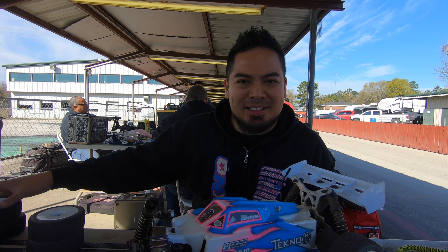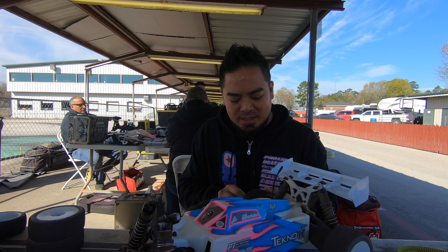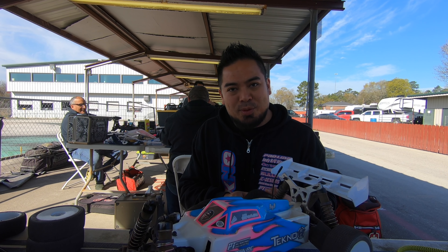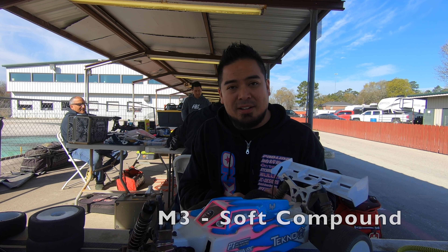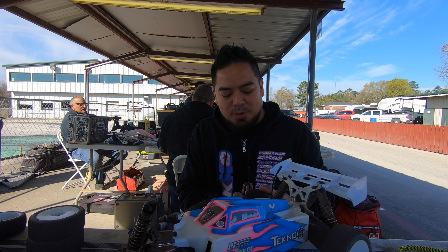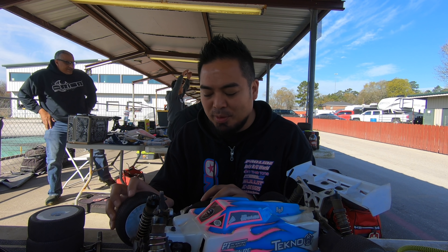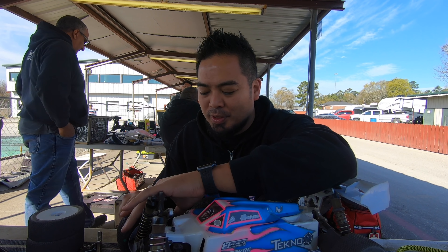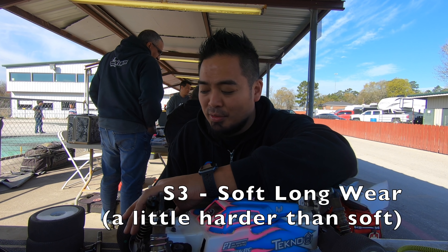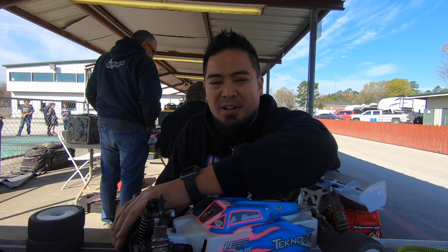Hi guys, we're back! Welcome back to the channel, welcome back to RC Blog. Qual day — switching tires. I'm gonna run M3 slide locks. Slide locks felt great last night. Running M3 today because it's a little cold this morning, so hopefully we'll get a little bit more traction out of the M3s. As the day progresses and the track starts grooving up, we'll switch to S3. The S3 slide locks last night after the track had been run all day felt great.